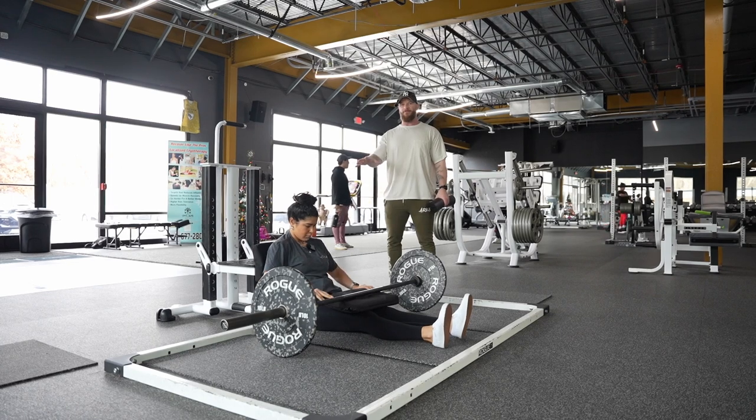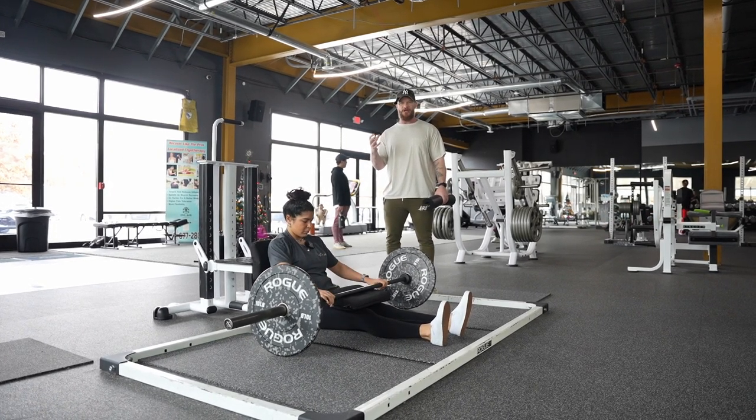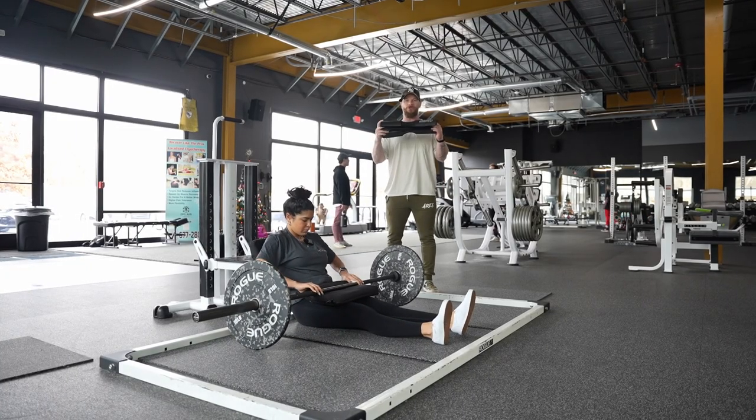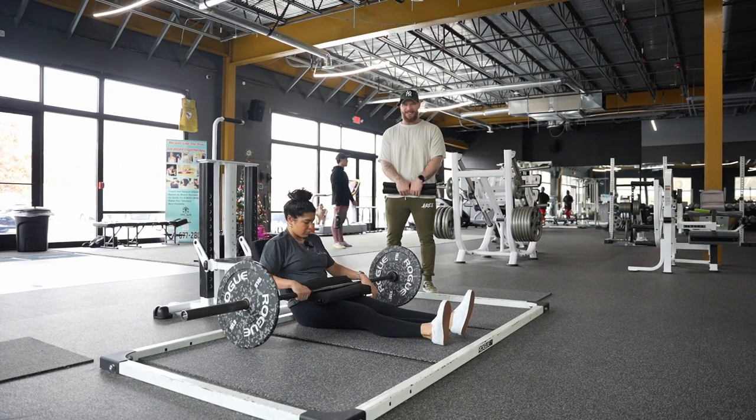You might see this one more at the beginning of your programming to help build that feeling we're looking for in the glute and kind of get them activated. For a lot of people, they might use a pad like this to make it more comfortable for where that bar is going to sit right around the hips.